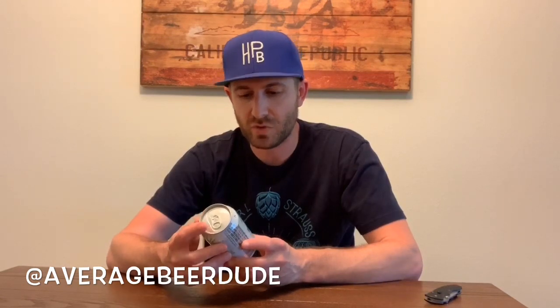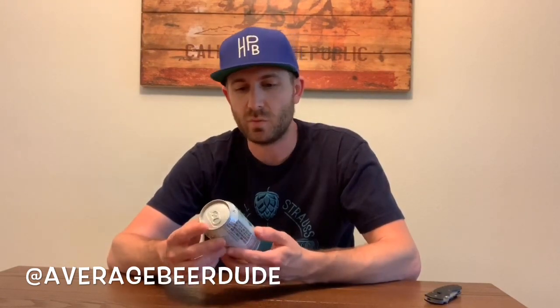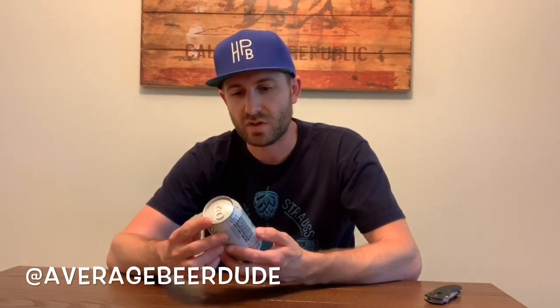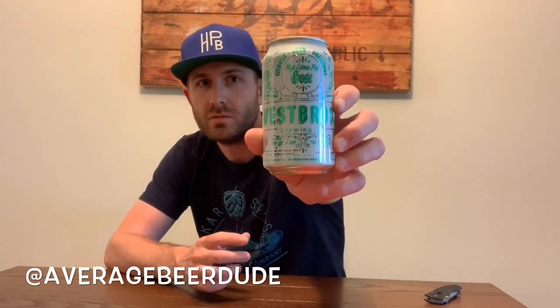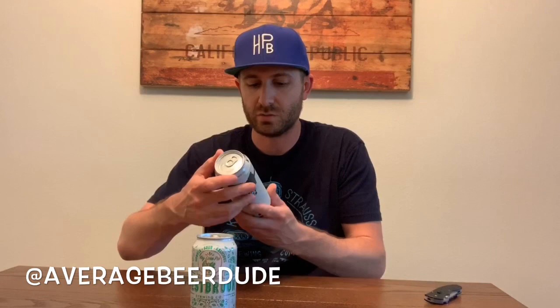The first one I just pulled out of here is from a brewery I've had before, out of Mount Pleasant, South Carolina. This is Westbrook, and this is one of their Gosas — the Key Lime Pie Gosa. Kind of a cool one. Let me pull out the cans first and see what we've got.